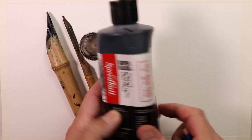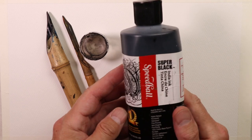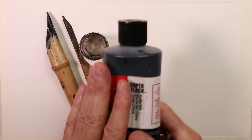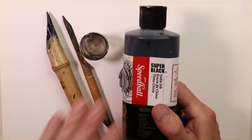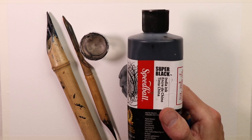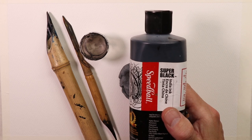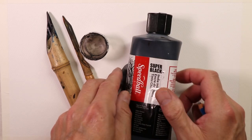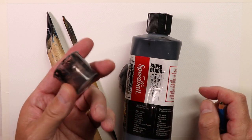I've had this 16-ounce container of Speedball Super Black India Ink for six or seven years and it's still half full. Once you buy a 16-ounce container, you'll probably have it for five to ten years unless you're doing ink and wash constantly every week. I probably do ink and washes once a month, so this has lasted me five, six, seven years with half a container left. Then we just have a small plastic inkwell — you can get these online.